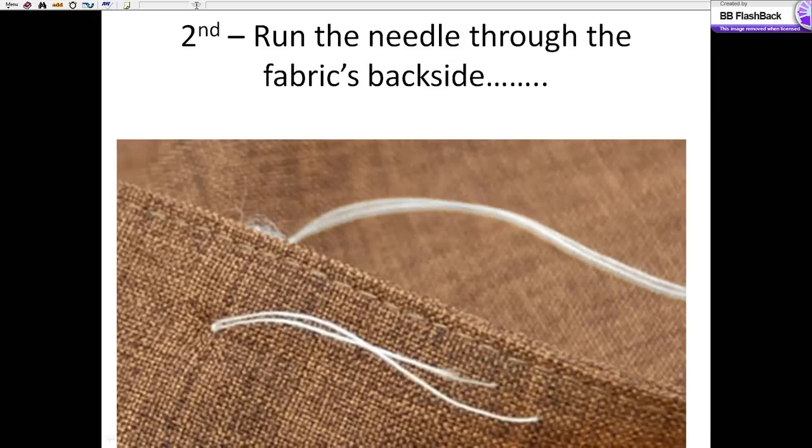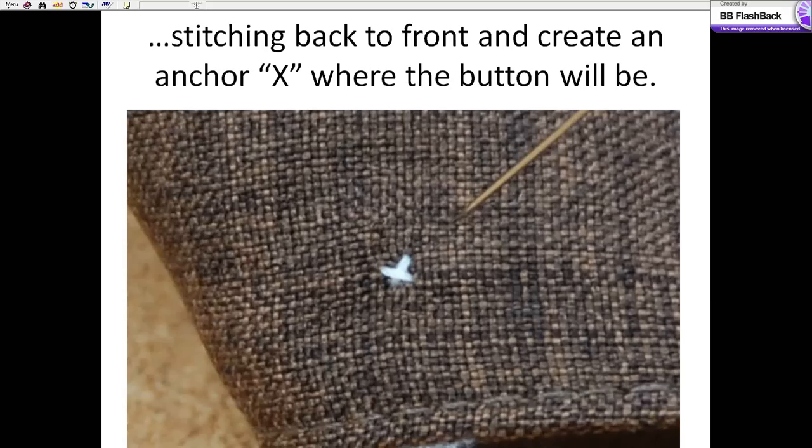The second thing: starting on the back side, you're going to run the needle through the area where you want the button to be. We're going to stitch from the back to the front, then from the front to the back, and we're going to create an anchor — an anchor X — exactly where the button is going to be placed. See that little X there? That's the exact point where I want to place the button.